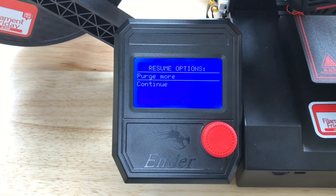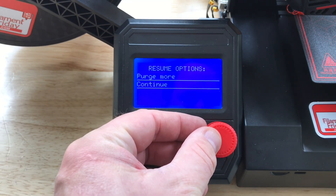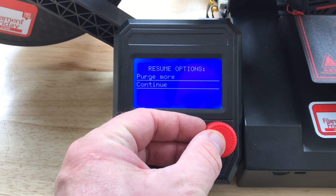If I was still seeing red filament coming out I might purge it again — it'll purge some more. But I didn't need to; it's pure white. So I'm going to click continue and now I'm ready to run a print.